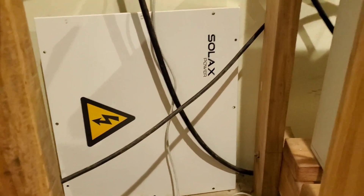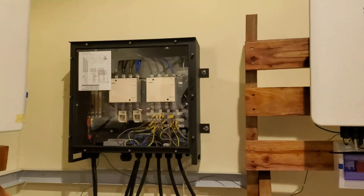This is what the actual cover looks like — that is what the cover looks like, and it will go on once we replace the other inverters we need to replace.